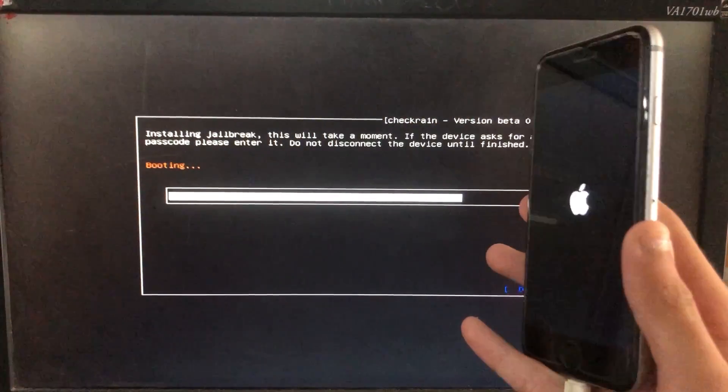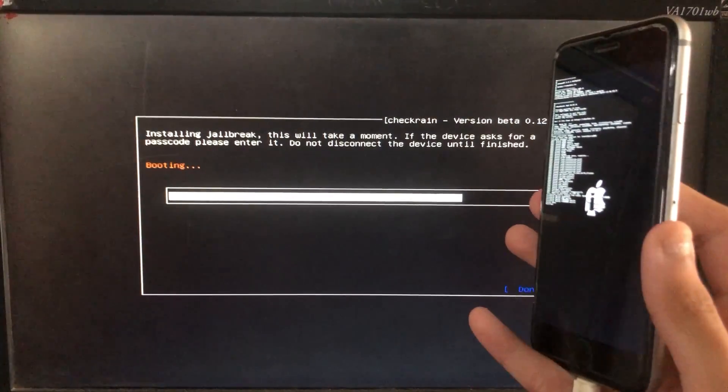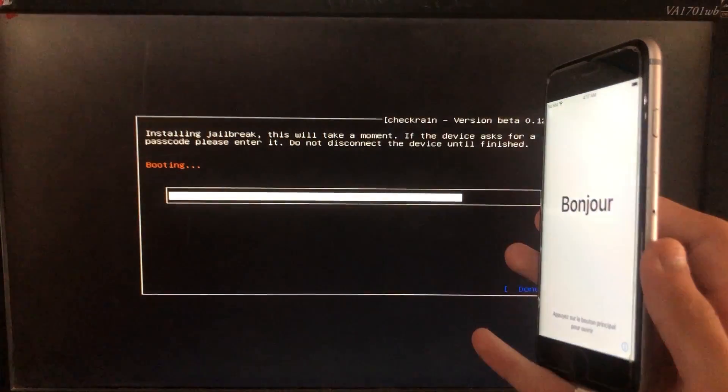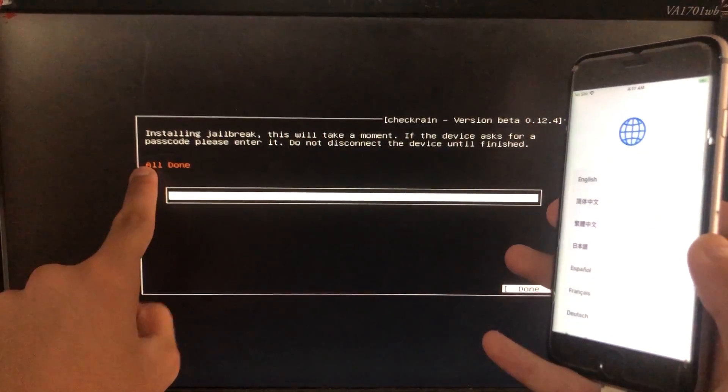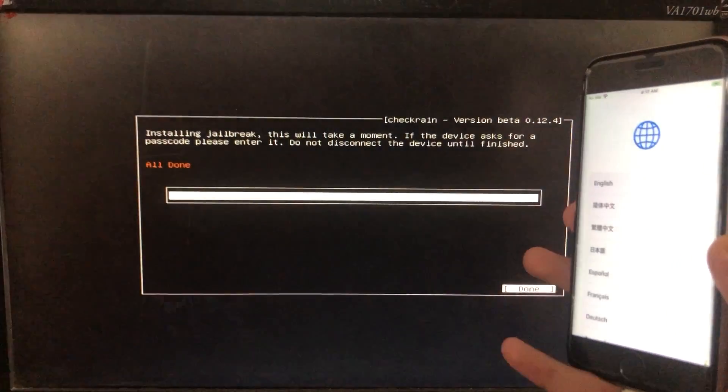It is now booting — let's wait. As you can see, it is all done. Now I'll show you that my iPhone is in activation lock, and we will boot to Windows to run the tool.